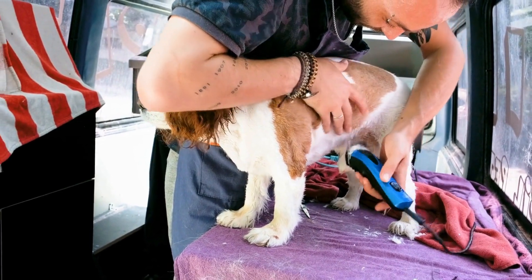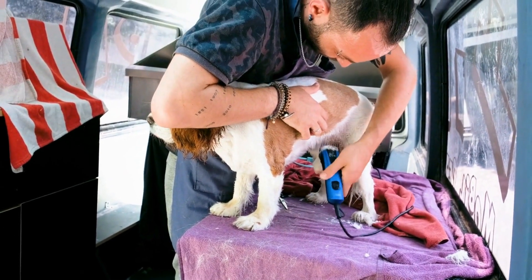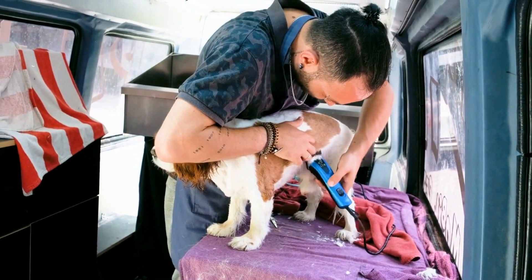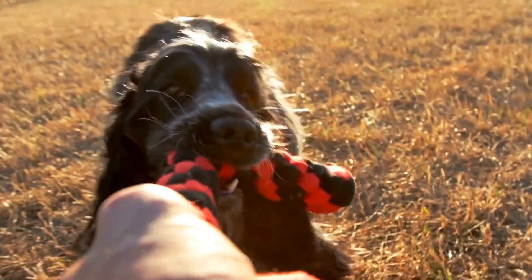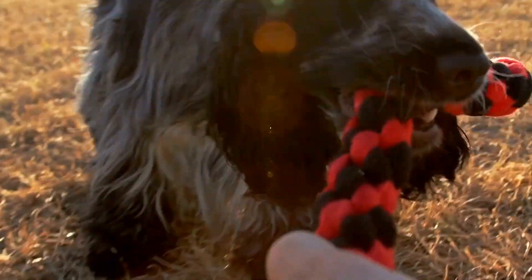Focus on Basic Commands. To have a well-behaved English Springer Spaniel, focus on teaching them the basic commands such as sit, stay, lie down, come, and heel. These commands form the foundation of obedience training and will make your Springer Spaniel easier to control in various situations.